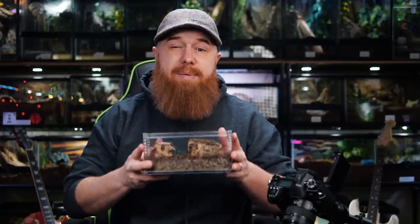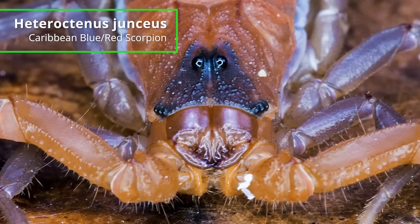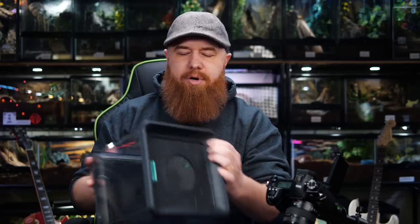Next, I'm going to rehouse my Brazilian blue scorpion, and it's going to go in this larger enclosure — the square one. Actually, you know what, I think it does like a little bit of arboreal space, so we're just going to use this larger one here. I think that'll work nicely.